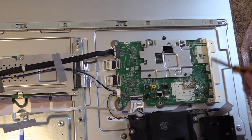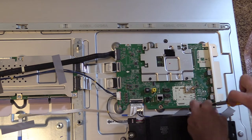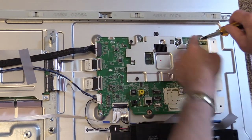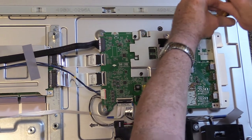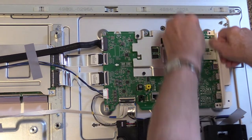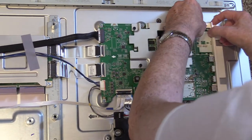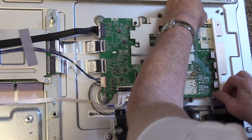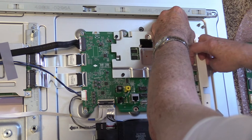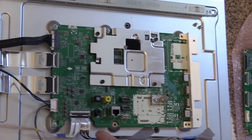First thing we need to do is take the holder off for the HDMI ports. These screws will go back in, so you don't want to lose them. I'm going to put both these screws up here — there's one at the top and one at the bottom. That will remove the connector board here.